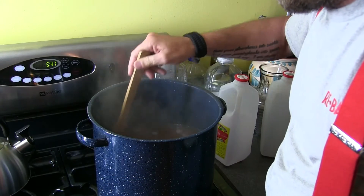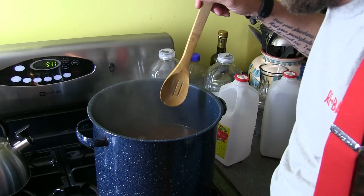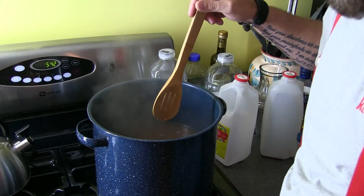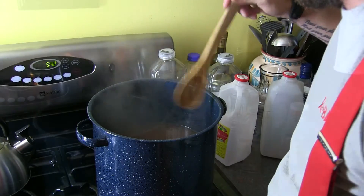Once that's done, you're gonna want to shut down the heat and let it cool down. You don't want to add the alcohol into it until it's come down quite a bit — maybe 120 degrees or so. That way the alcohol doesn't evaporate out of it.